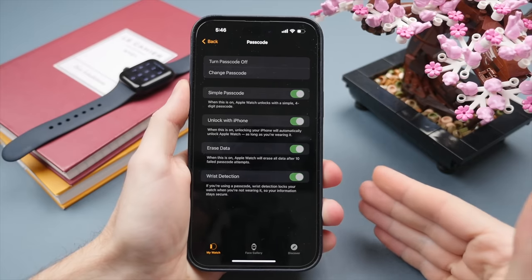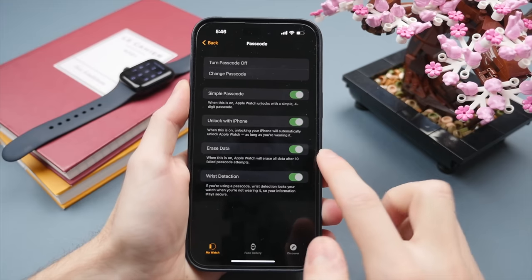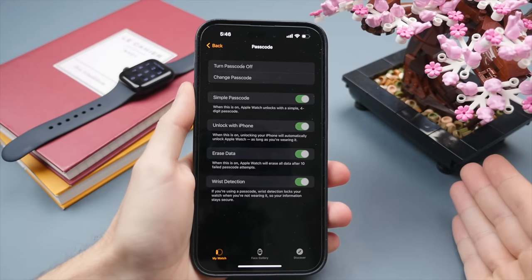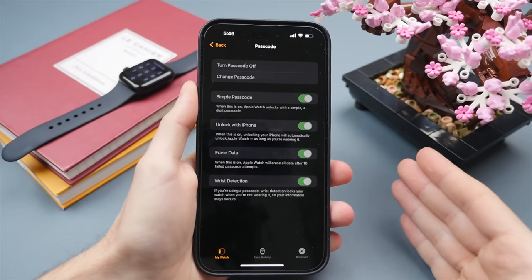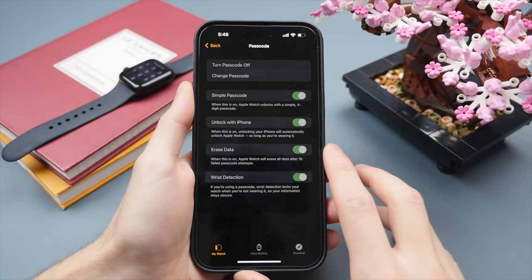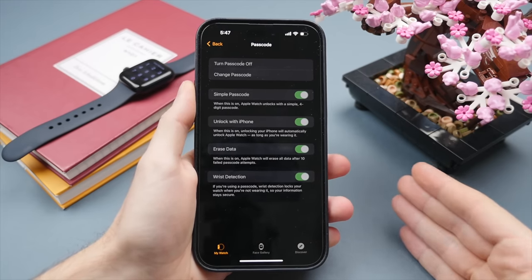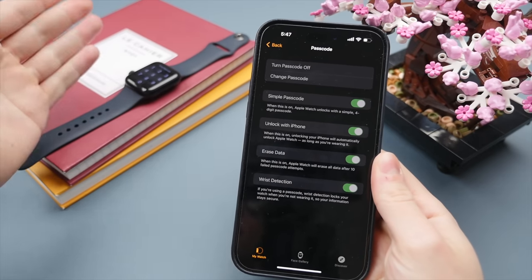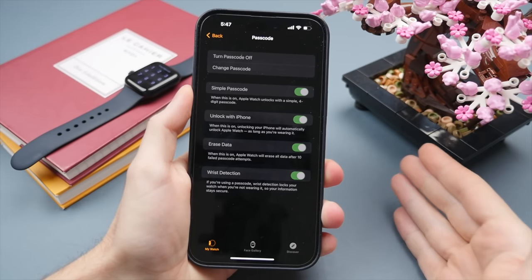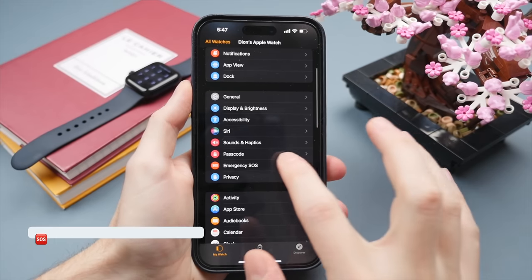Even more important is the Erase Data option. As I recommend for the iPhone, turn this on for the Apple Watch too. If your watch is ever lost or stolen, whoever has it may try to brute-force your password. With this on, if the password is incorrectly entered 10 times in a row, it will automatically erase the data on your Apple Watch. Your personal data — photos, messages, calendar — is most important, so make sure it's protected even if your watch is stolen.